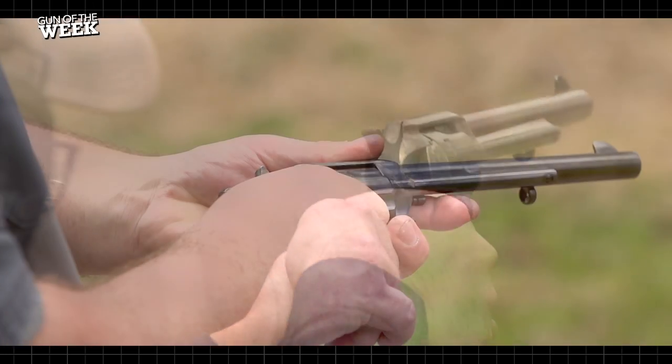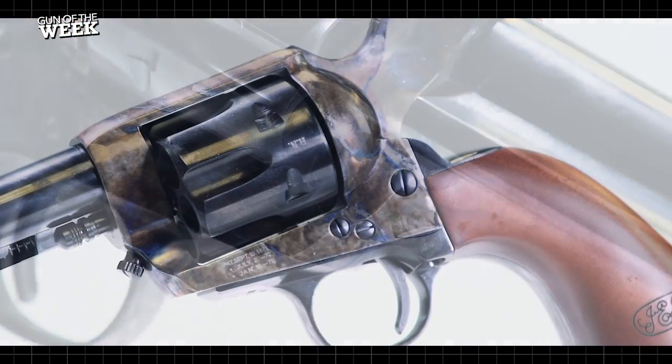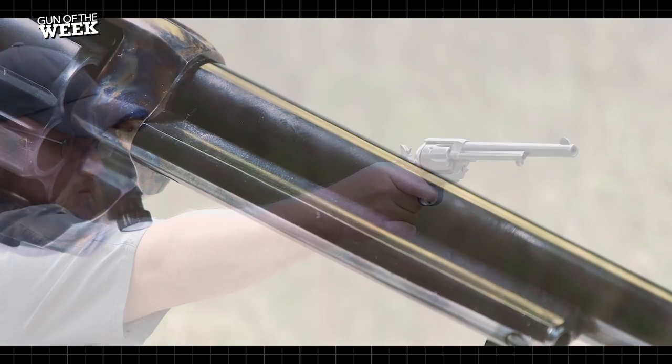The plow handle wood grip allows the gun to roll in the hand during recoil, which softens some of the blow from the 45 Colt cartridge. Loading and ejecting cartridges in this Cimarron Model P is easy, and it's a sweet shooter that makes for a fun range day. For more information on the Cimarron Firearms Model P, visit cimarron-firearms.com, and stay tuned to americanrifleman.org for more on guns and gear.